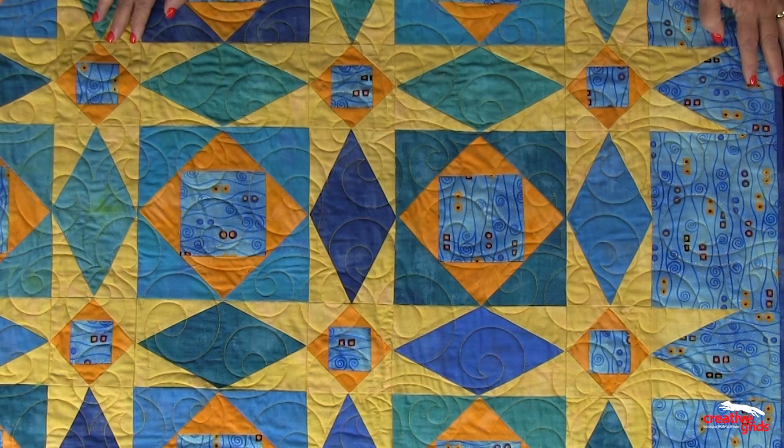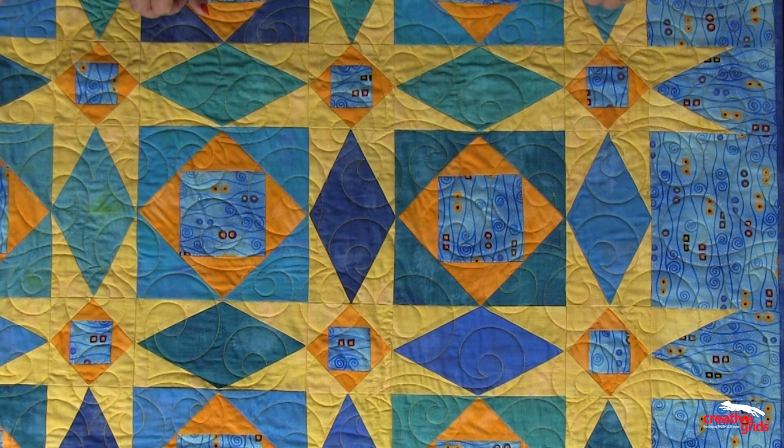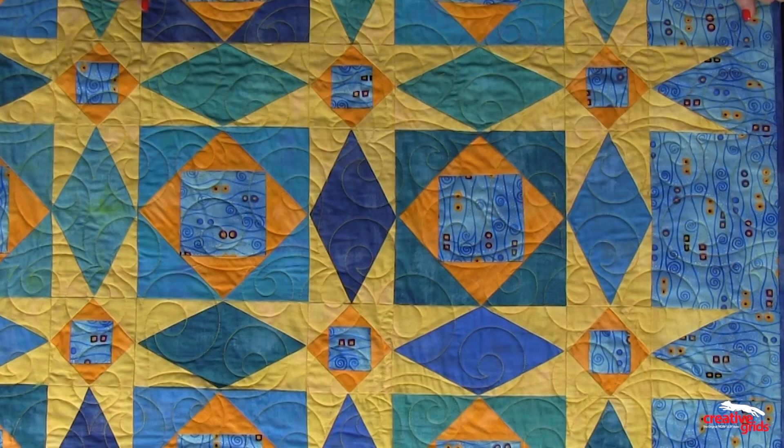I'm going to show you some variations of the Storm at Sea block. This block in its entirety looks like this, but it's actually created with three different elements: a large square-on-square, a small square-on-square, and a diamond block that has triangles added to each corner.